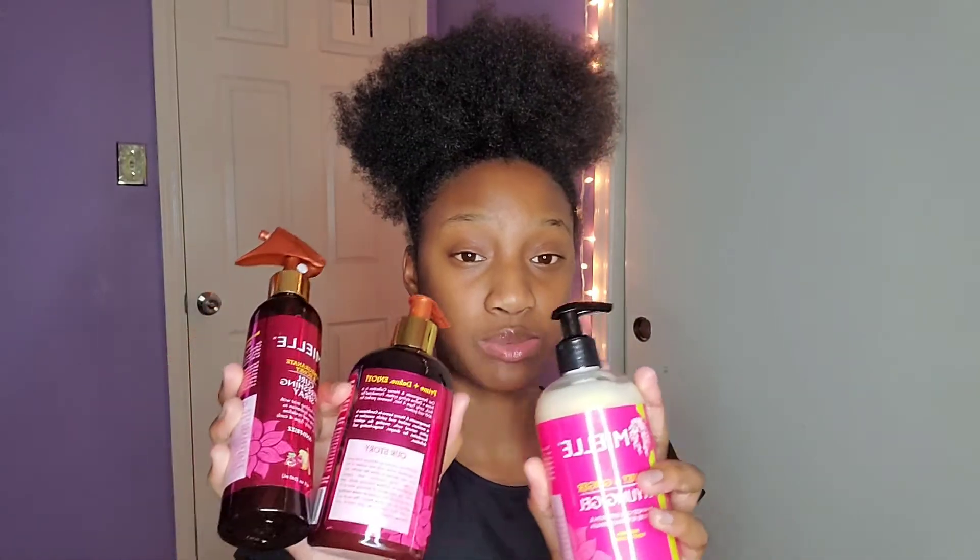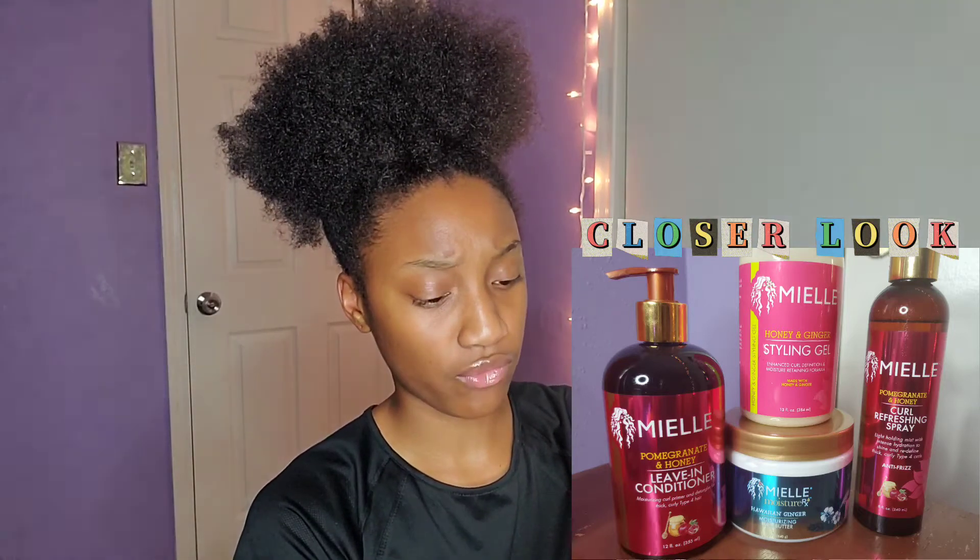Look at the stuff it came in — it's so cute. I already took them out, so let's show y'all what I'm gonna be using. I washed my hair with these products as well. So first, I got leave-in conditioner — it's pomegranate and honey leave-in conditioner, moisturizing curl primer, for thick curly type 4 hair.